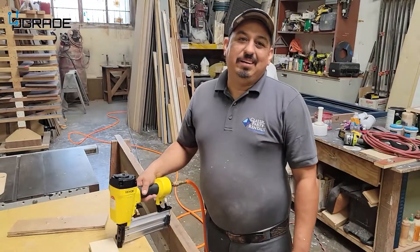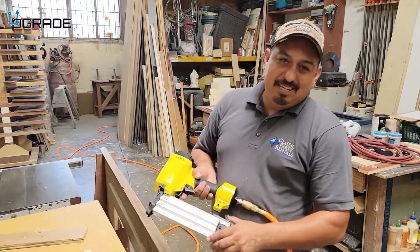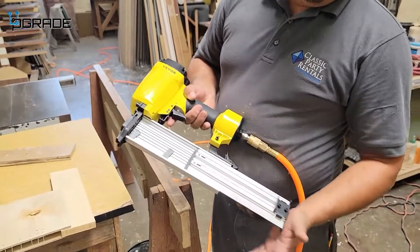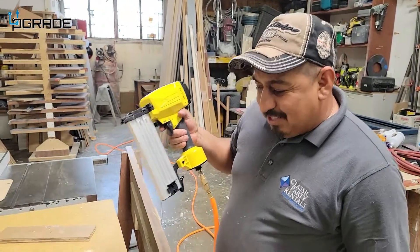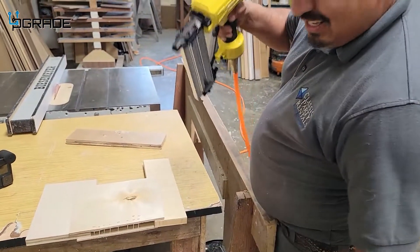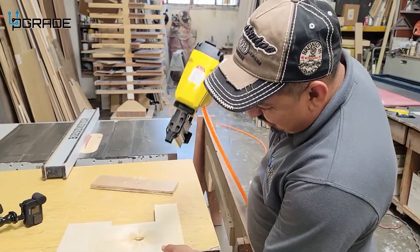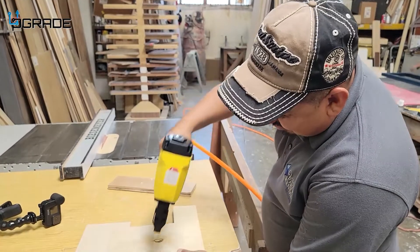We're here at Wood Wonders Custom Woodworking. This nail gun is especially for siding, but in a custom cabinet shop like this we can use it for a lot of woodworking projects. The nails are really strong and thick — this is a 14 gauge nailer — and we're going to show you the thickness of the nails.